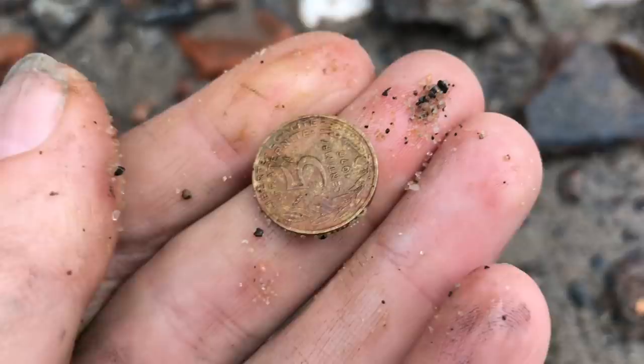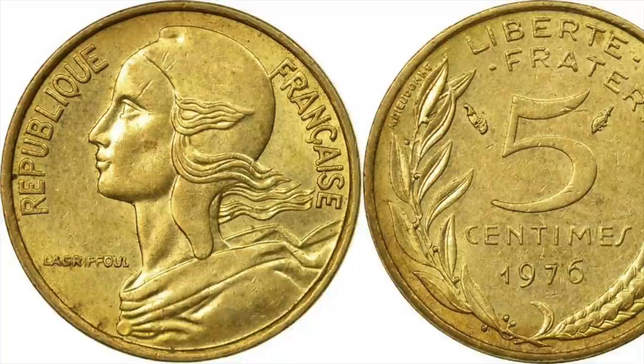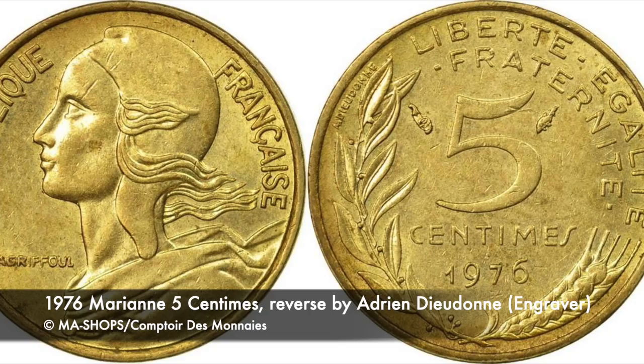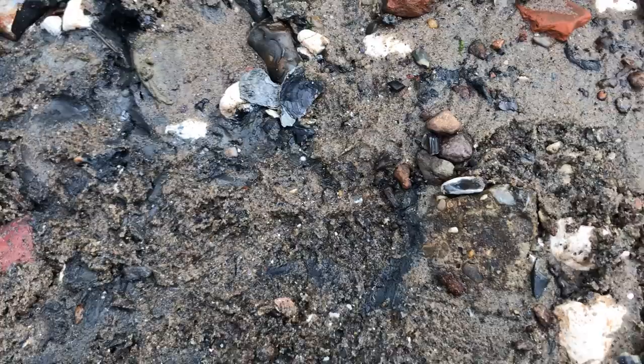So what's this one then? Nice color to it — it's an aluminium bronze 1976 5 centimes, 5 French cents. It's featuring a handsome looking Marianne wearing a Phrygian cap on the obverse, engraved by sculptor Henri Larifoul. The reverse, engraved by Adrienne Diodon, shows a grain sprig and a laurel branch.